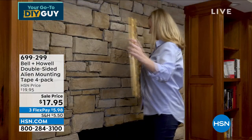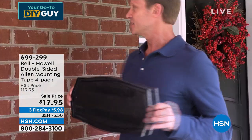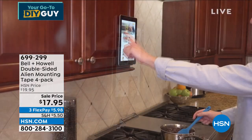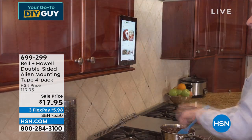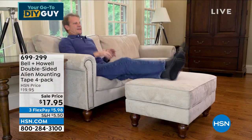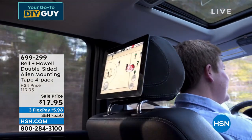I have it on my runners, on collectibles that I have on tables that I'm afraid might fall. I have a vase I'm worried is going to spill over. If you've got paperweights, collectible items you love, if you want to stick your phone in your car somewhere, or use it on furniture — there are hundreds of places where you can use this in your house.